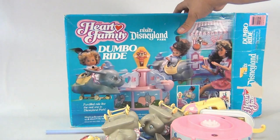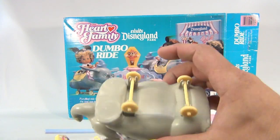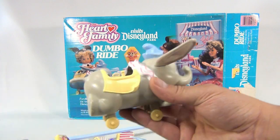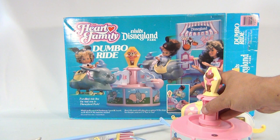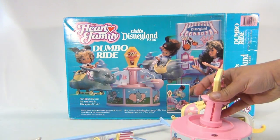We have the two Dumbos, which is important — it's important to have the two Dumbos, so we have them. They look pretty complete, no issues with them. There's the other one. We have the center section which does clip in great, and this will actually spin here — I'll show you real quick.